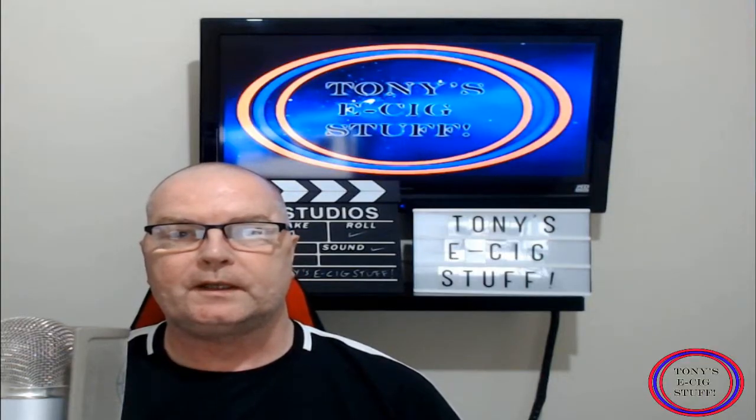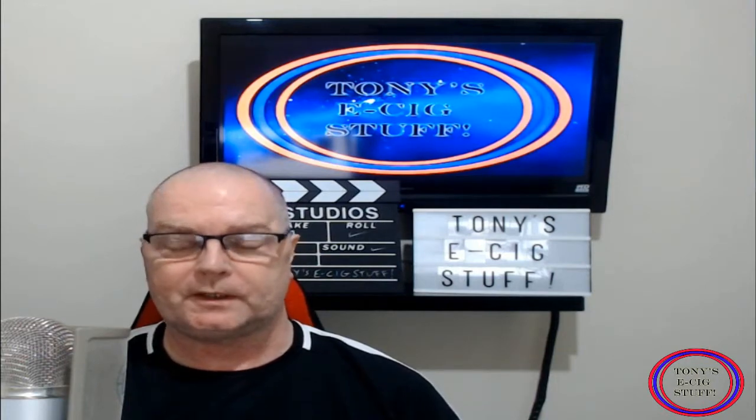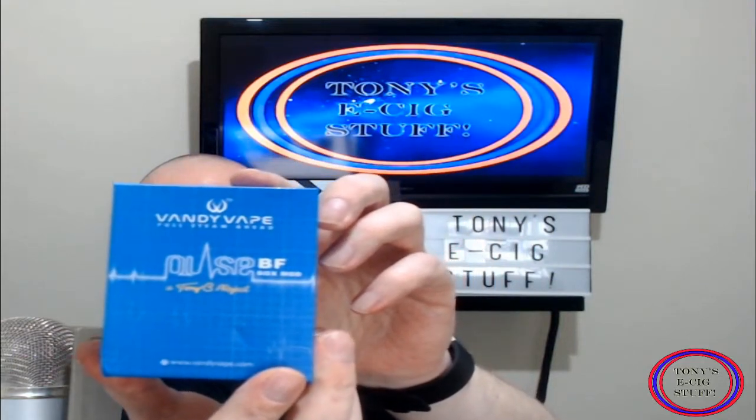Hi guys, hope you're all keeping well. Today I'm going to be doing a hardware review. I'm very late to the table on this one — apologies — but it's this fella here, the Vandy Vape Pulse BF.